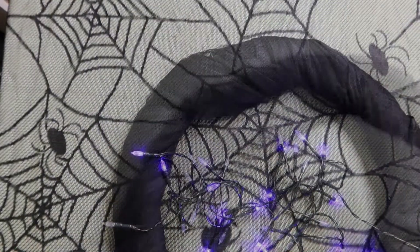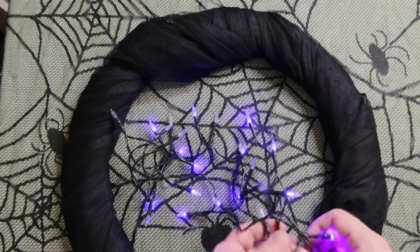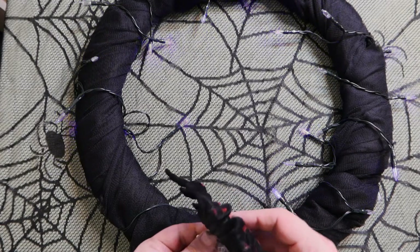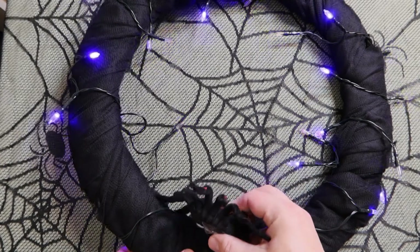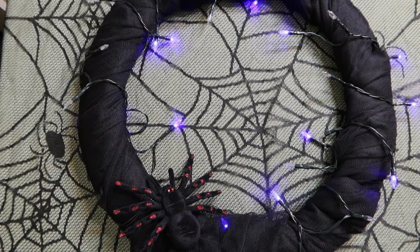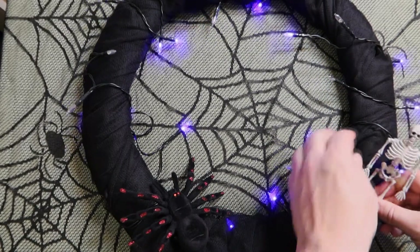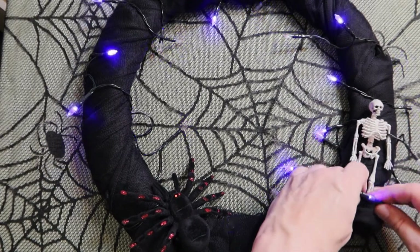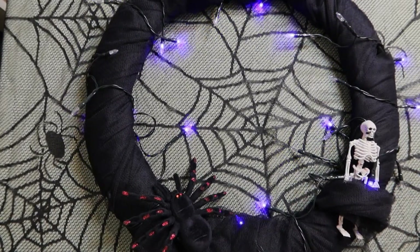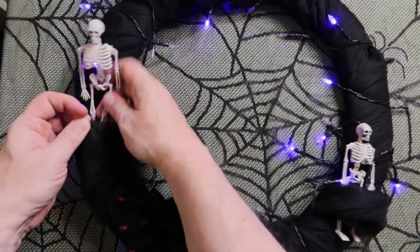You don't have to attach it in any way. Then I have these little purple lights — I know they come across as blue on the screen, but they are purple. You just add them to the wreath. And then these spiders — I love them, they've been on the episode before. They're just so decorative and so effective. Even just like this, I really love this. I added some little skeletons as well — again, no glue or sewing. I just attached them to the existing tulle and the wires of the little lights. This is just really simple but super effective.